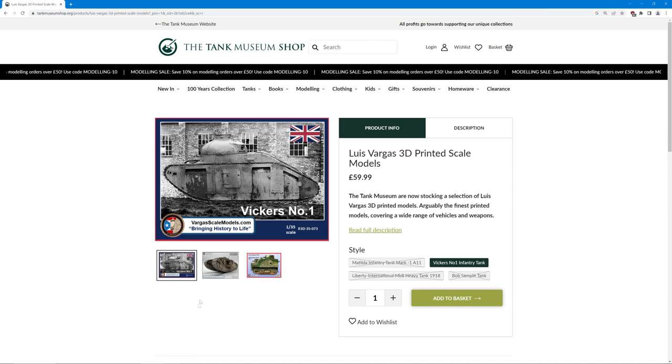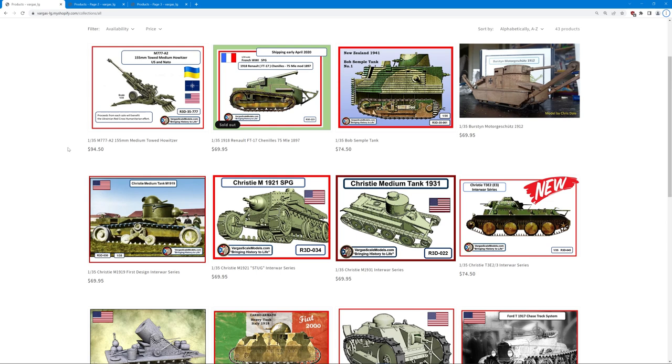Right, before we proceed let's have a look at the Vargas Scale Models website and see what else they offer. It's quite a wide range of unusual products, and I think most subjects here are not available in any other format. There is a little bit of a mix, but in general it seems to be World War I and interwar tanks. These are only in 1:35th scale, and it does tend to be that resin kits of unusual subjects are often in 1:72nd scale, so if you prefer 1:35th scale this is probably the place to look.